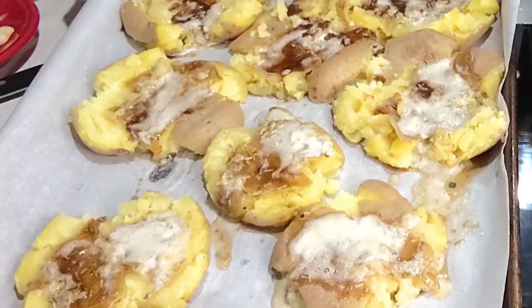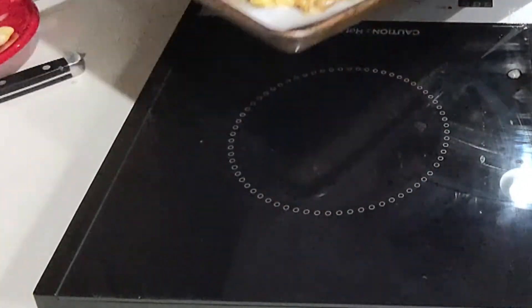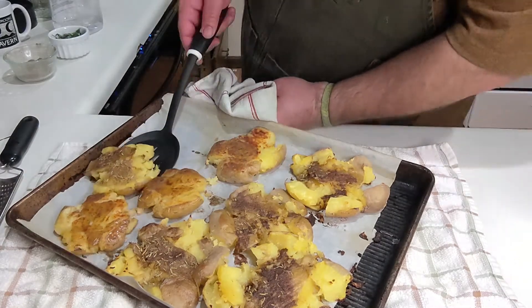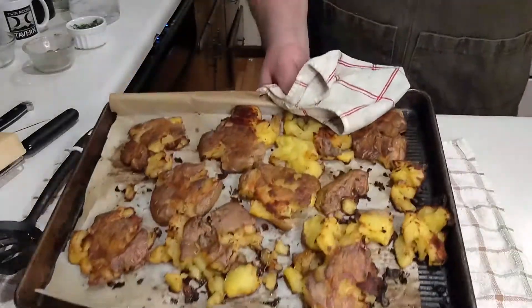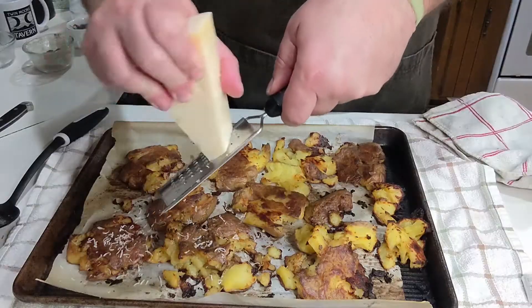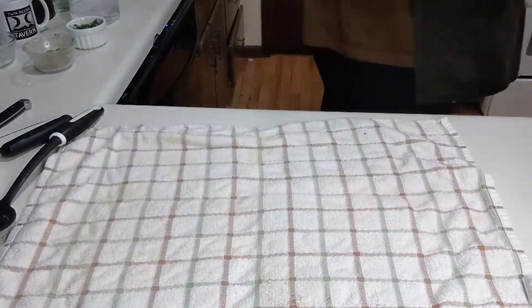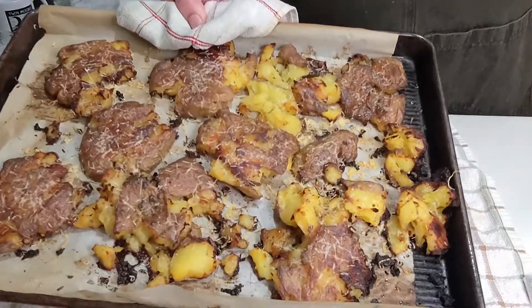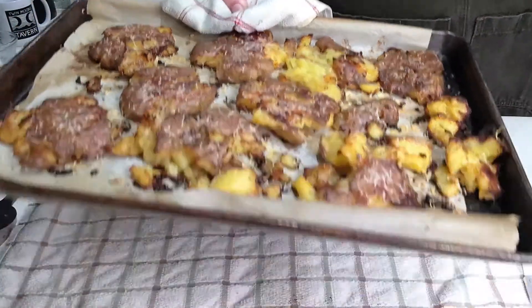Stick them in the oven at 400 degrees for about 15 minutes. When they start crisping on the bottom, pull them out and give them a flip. Put them back in for another 15 minutes. By now they're starting to get good and crusty — finish them off with some grated parmesan and stick it back in for about another five minutes.